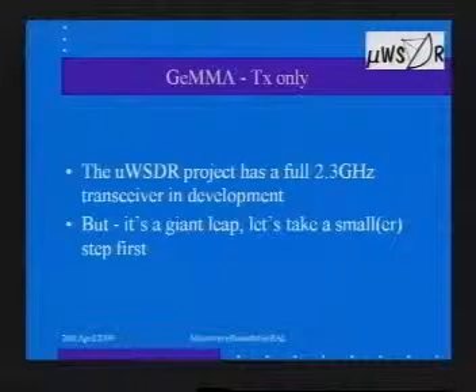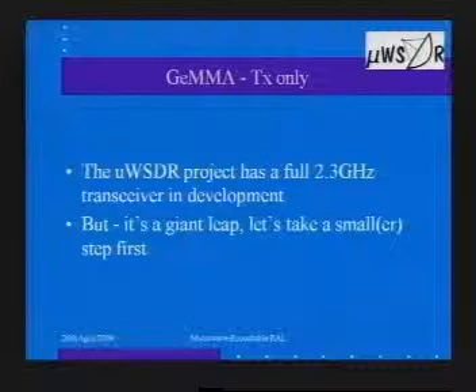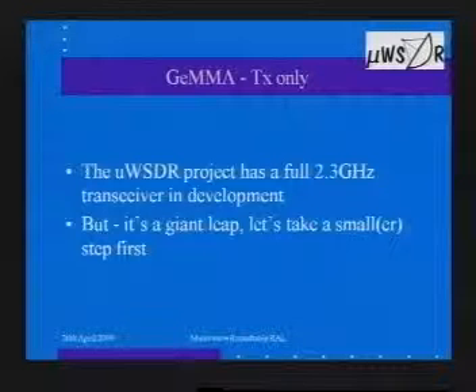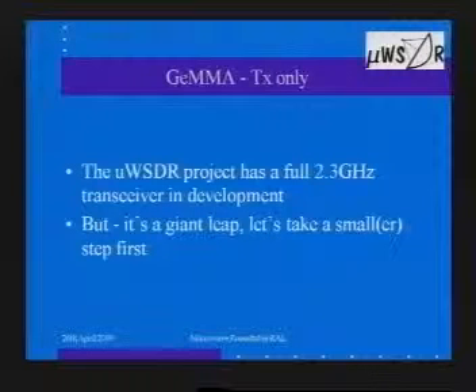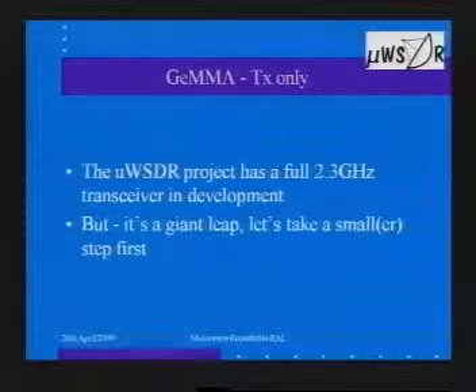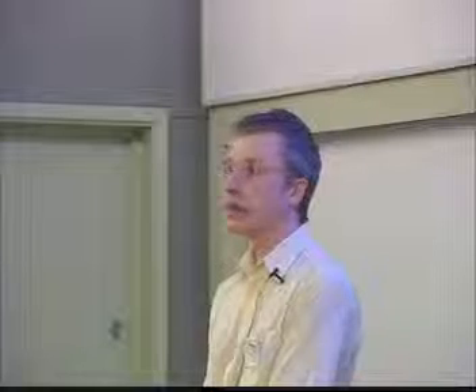We are developing, honestly, a complete transceiver — transmit, receive, the whole lot. But there's a huge amount of work: three complete new modules that have to be designed from scratch — the local oscillator, the receiver, and the transmitter. In order to get the whole transceiver working, you have to have all three modules. So due to the huge amount of work, it was decided to break it up and get something out sooner rather than later. We've decided to do the transmitter first. GEMMA is the first RF board from the microwave SDR project — really just a subset of what will be a much bigger picture.